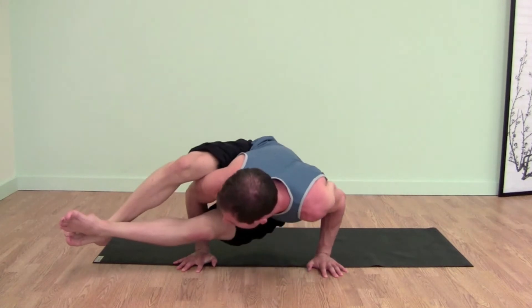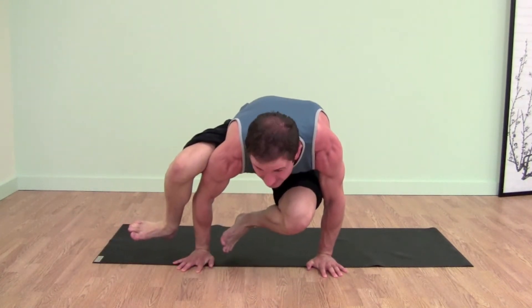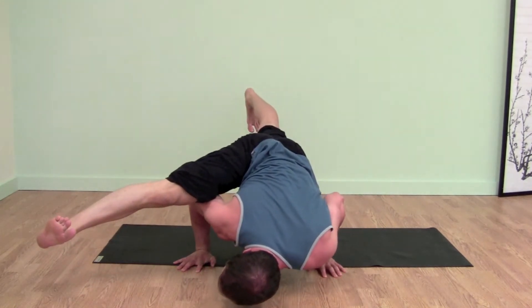Now what you've got to do is press into the floor, use your belly to lift that foot. You see how it's not touching the floor? Then left foot goes straight back. Here we are in Ekapada.